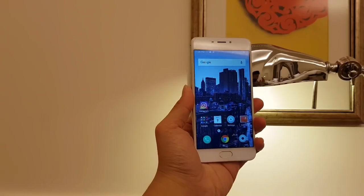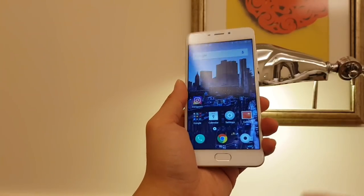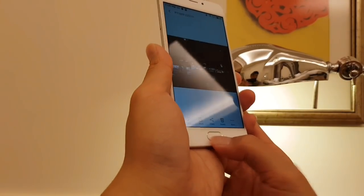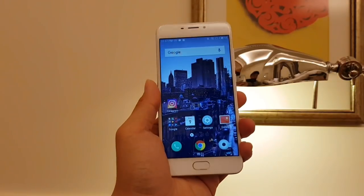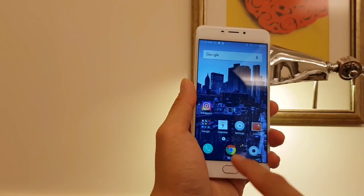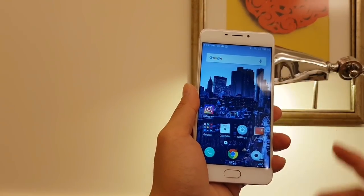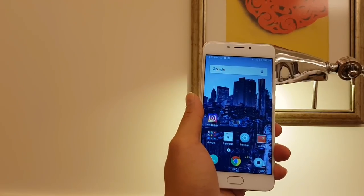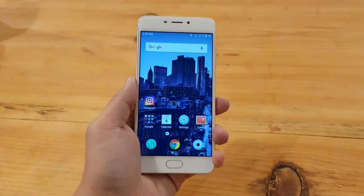Meizu has a unique way of navigating Android — there are no navigation buttons, no triangle, circle, or square. Instead there's a single button that does everything: it's a home button, a back button, and a fingerprint reader. You physically click to go home, or tap to go back. To bring up recent apps you swipe up from the bottom. Unfortunately, without navigation buttons you lose some Android shortcuts, like double-tapping the square to jump between apps or long-pressing for split-screen mode.